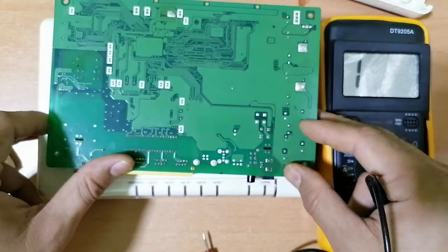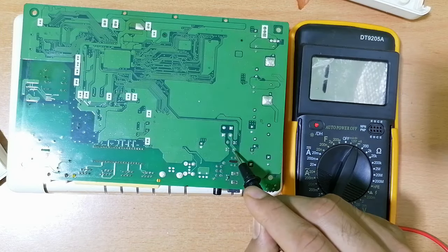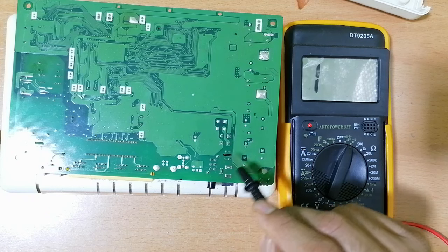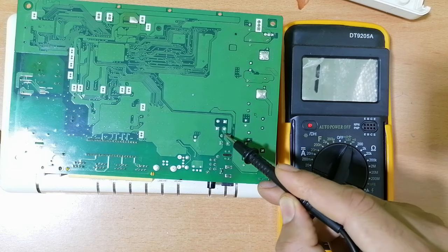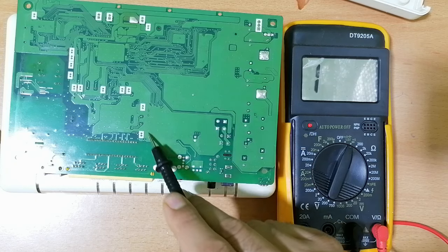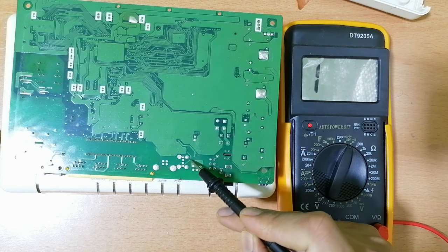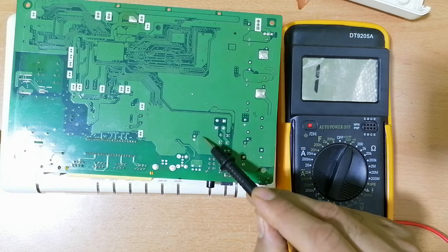For this bridge rectifier, as you can see, we have four pins, which means we have four diodes inside it. First, look for the ground — where is the ground here? I can't know the ground just by looking at the motherboard. Here is the ground. Why? Because the pin is connected to the big path. Always this big path on the motherboard means the ground, and this thin path means signals and voltages.